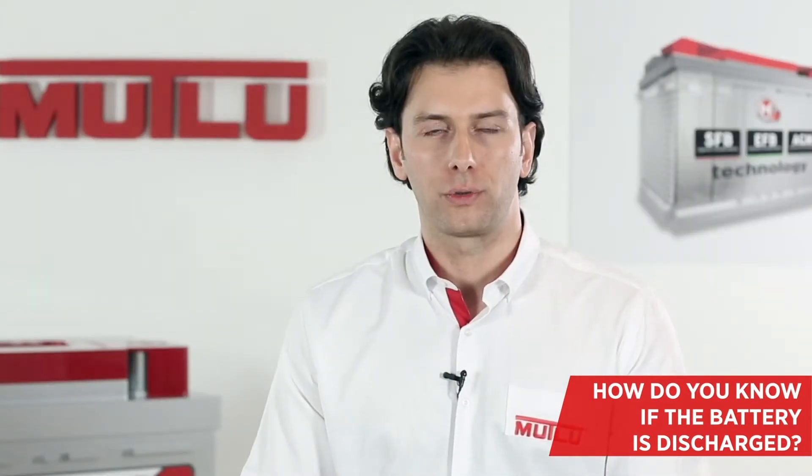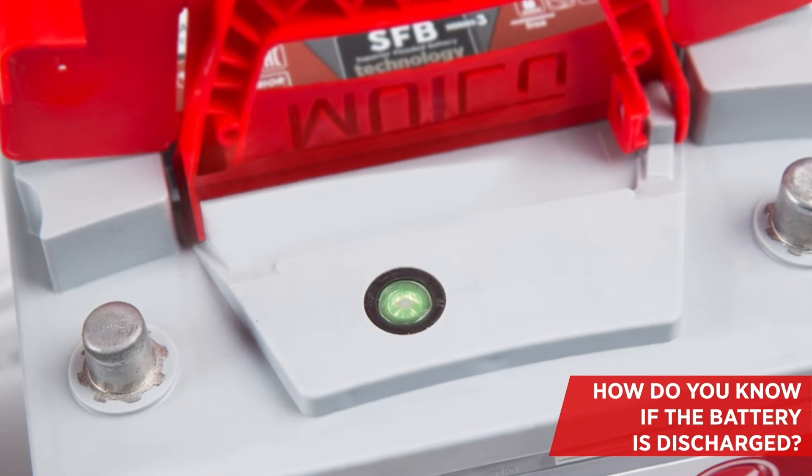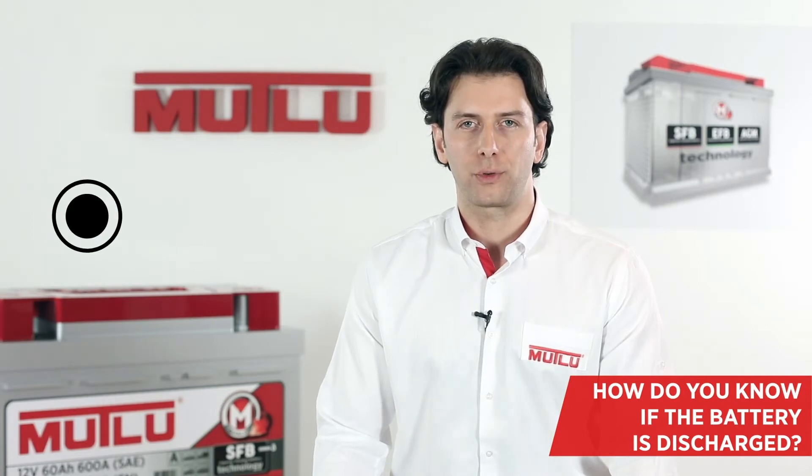It is possible to know if the battery is empty by measuring the density with a densimeter. Most of our batteries have an indicator showing the battery charge level — green for a charged battery and black for a discharged battery — so it's easy to know the condition of the battery.